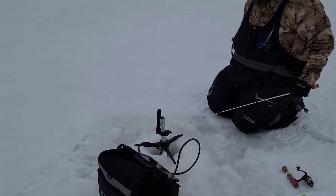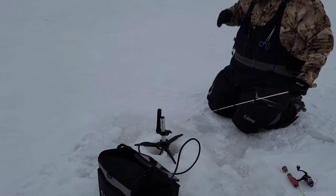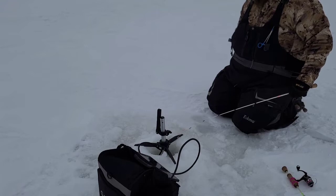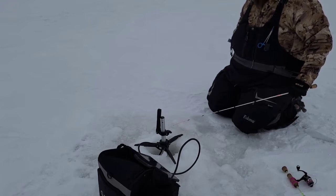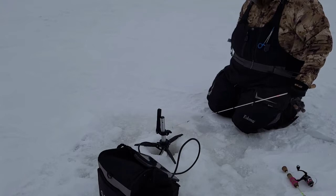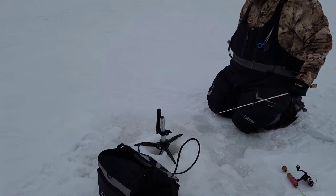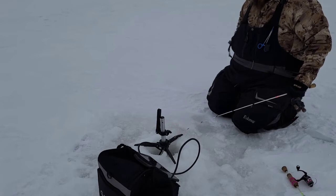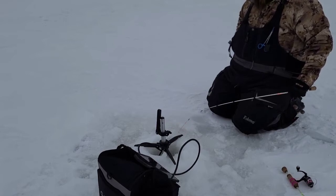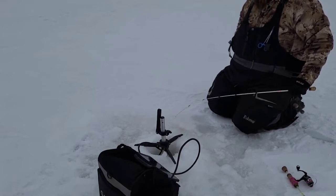They slowly started trickling back in — they actually went right to the hole that we drilled first. They didn't seem to want the Chubby Darter but they were still active on it, so I know if I put something a little bit smaller down they probably would have been biting. On another school I had that one bite the Chubby Darter, and dropped it back down — they didn't seem too aggressive about it like the other day, when it was just one after another. So I dropped the Coffin Spoon down and bam, right away. They like flash, they like bigger baits — don't be afraid to use a bigger bait. Easier to see on your electronics.